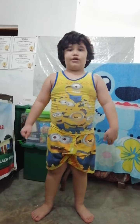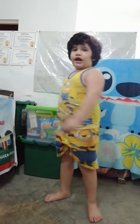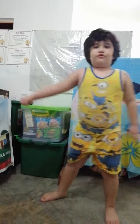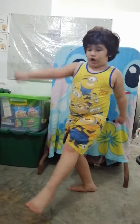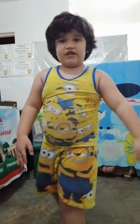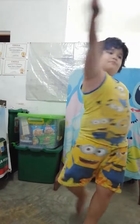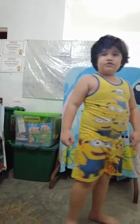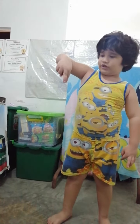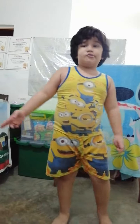One thing I always want to do is a tornado kick. In case you don't know, a tornado kick is pretty easy to learn. First you do this, then you jump, then kick — just like that. First you do a move, then jump, then kick and land. That's pretty easy.